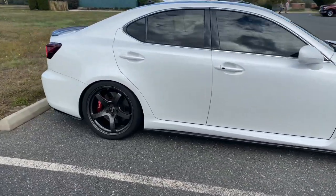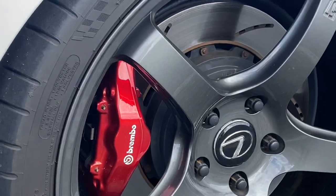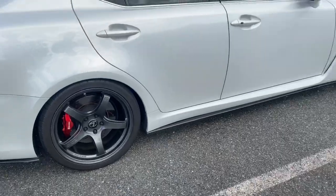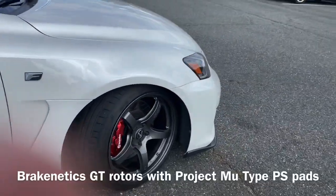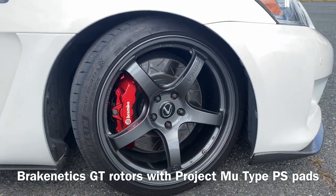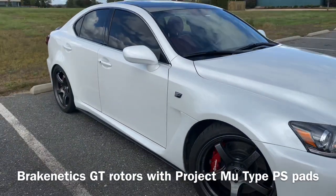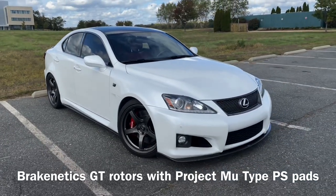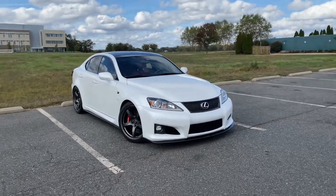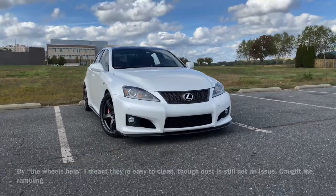The calipers are OEM but painted a candy red. In the back I've got two-piece rotors. In the front I changed to Brake Kinetic rotors with Project Mu Type PS pads — they're fantastic. They're a street pad but have quite a good bit of bite, and they really don't dust anywhere near as much as OEM Brembo.